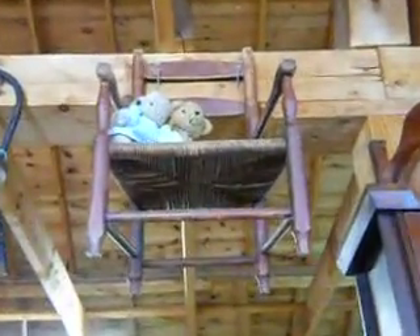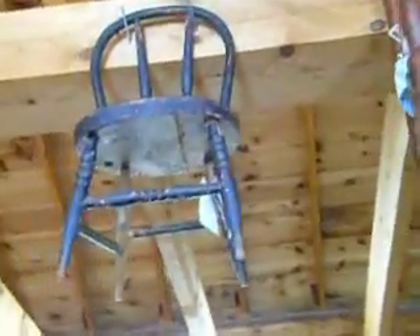It's a city of old chairs — homemade chairs from the old days. See how tiny some of them are? They're so tiny.